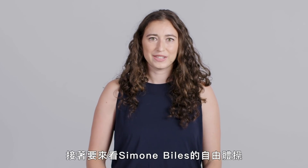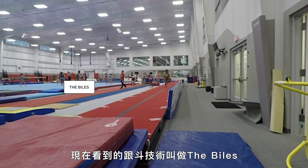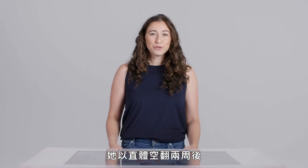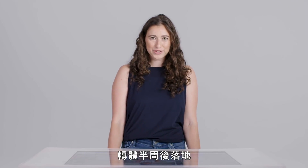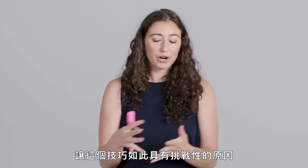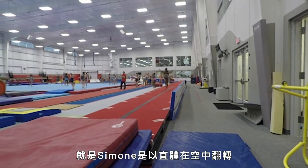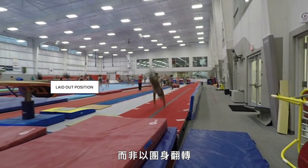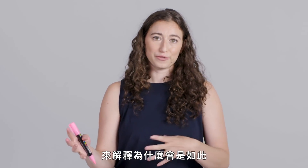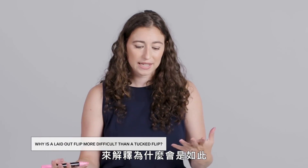Now we're going to take a look at Simone Biles on floor. The tumbling pass we see from Simone is called the Biles, named after her. She does two flips in a laid out position with a half turn right at the end. It's incredibly difficult and she was the first one to ever do it. Part of what makes this skill so challenging is that Simone is flipping in a laid out position instead of a tuck. There are physical reasons behind this and you can use physics equations to build a picture of why this is the case.